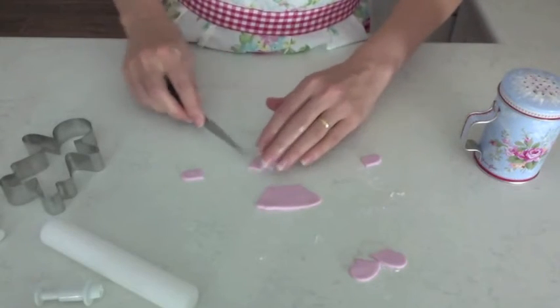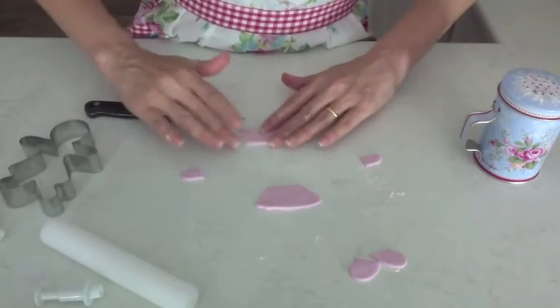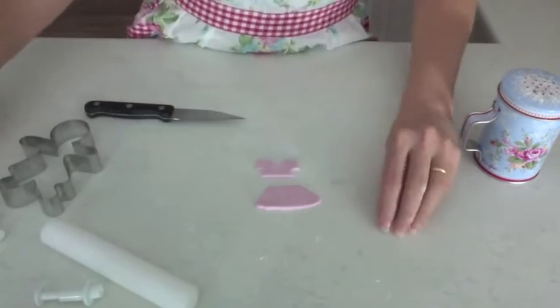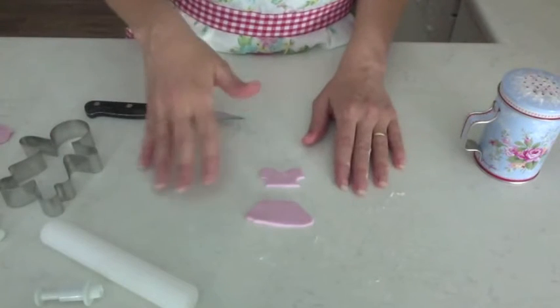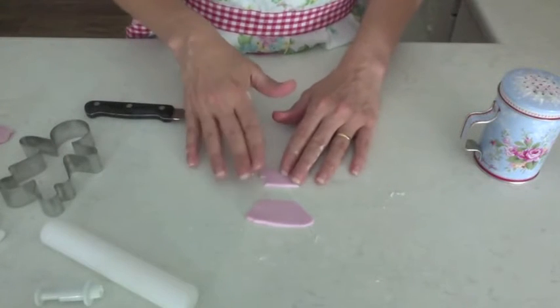So you can see it's pretty easy. If you want a low key version, that's all you need to do — you've got those pieces, a skirt and a top, and you can just do that in a few different colours and the kids can decorate it like that if they want.